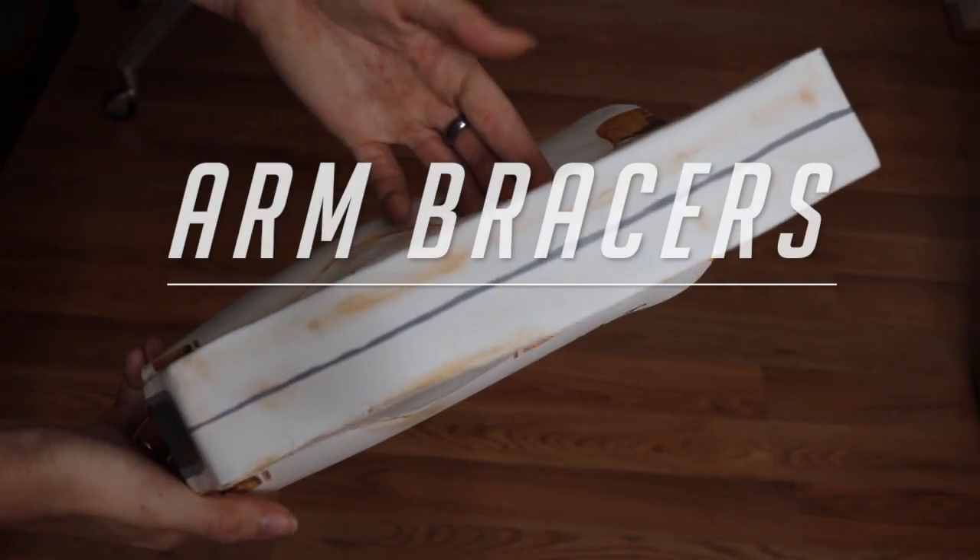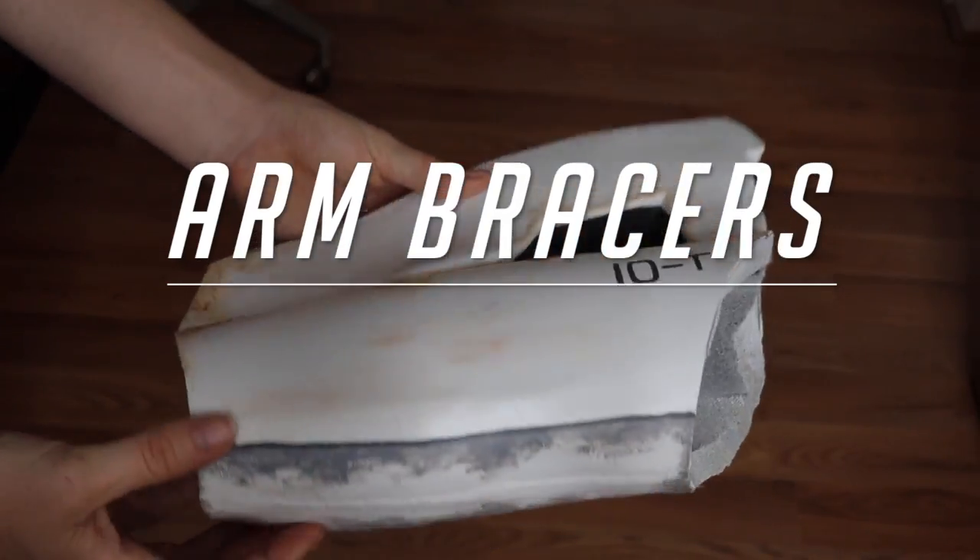Today we're going to start to make Tracer's armor. We're going to be doing this a little bit differently than I've ever done armor before, but I feel like it's going to work. I say that about everything — it's going to work.